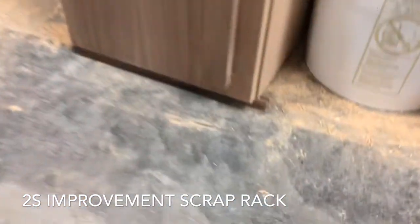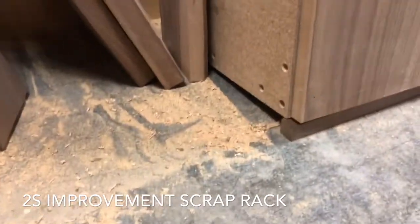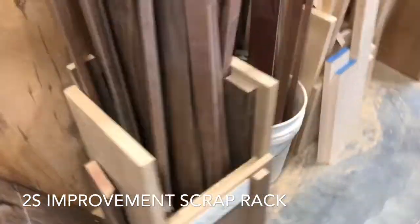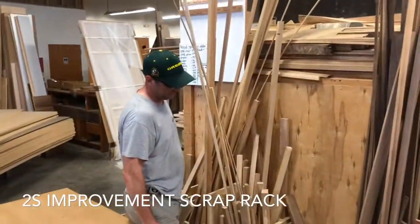So we took our scrap out of the bin and shoved it underneath the rack, so now it's on an angle. The bin is now angled back, so now everything should lean backwards. A simple two-second fix. Thanks, Lauren.